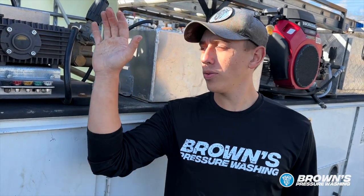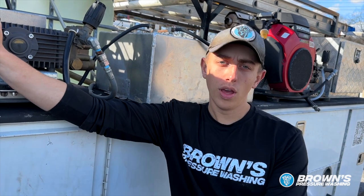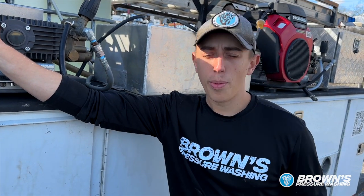Hey guys, Josiah with Browns here. I'm going to show you really quick how to start and operate your pressure washing machine. I'm also going to go over a few features that you may not know about your machine.